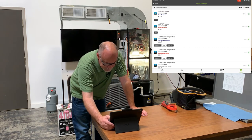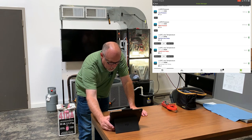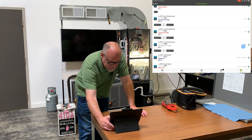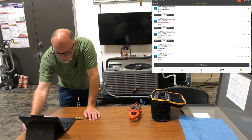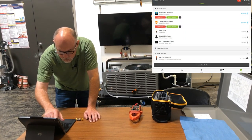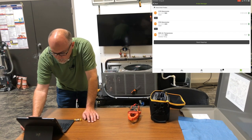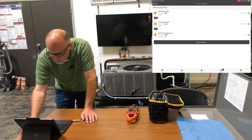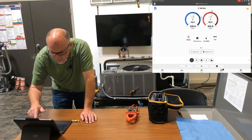Looking at our probe manager: at a quick glance, I've got 129 for the low side, 303 for the high side — so high and low are correct. 53 degrees on the suction line, 79 degrees on the liquid line, 139 on the discharge — all that makes sense. Supply air is 56, return air 73 — that makes sense. On the smart tools, I've got return at 0.13 inches of static, supply at 0.24 inches of static, and outdoor air temperature at 73 degrees. All the probe mappings make sense.